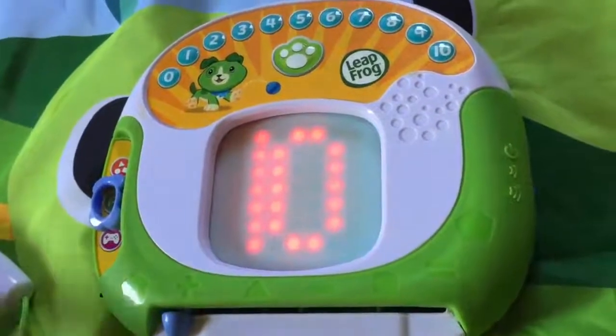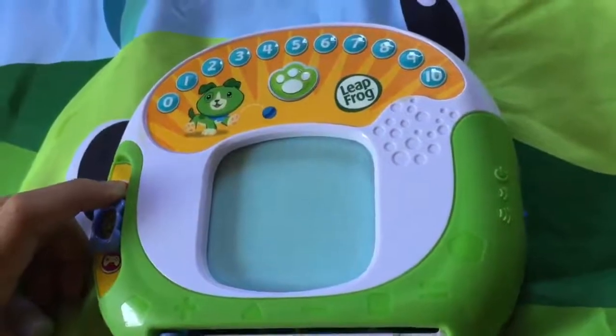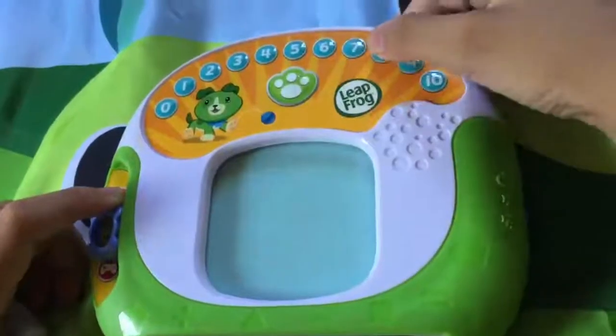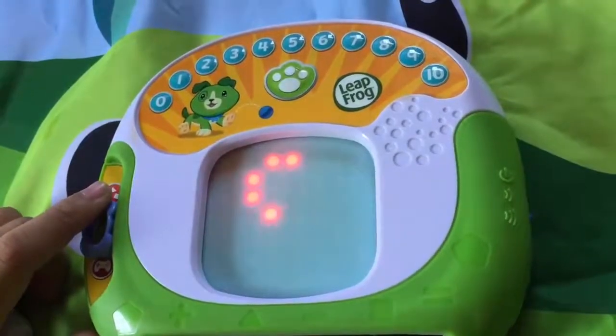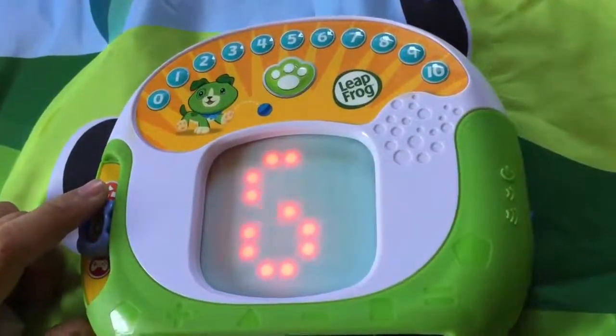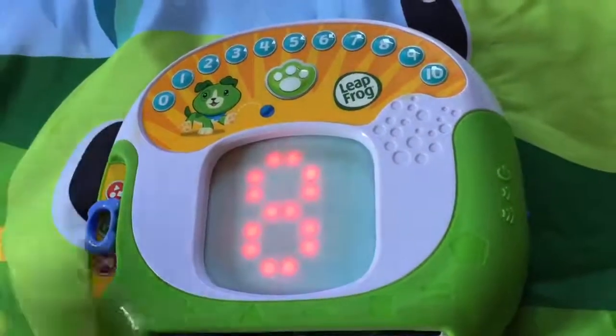Great counting. Eight. Start here. Make a curved line all the way back to here. Push the pull button when you've finished.